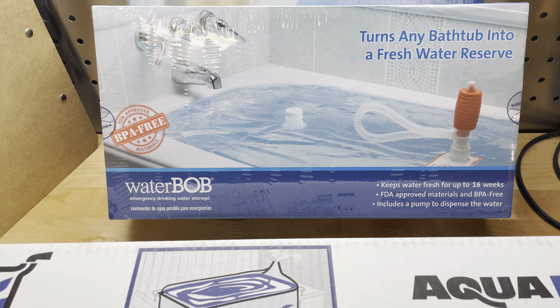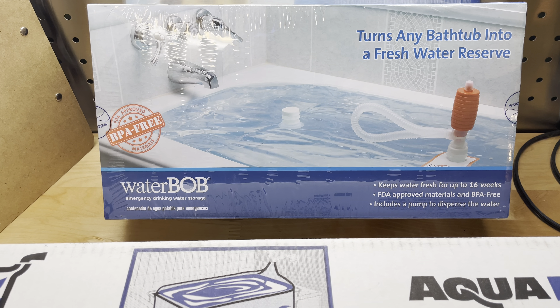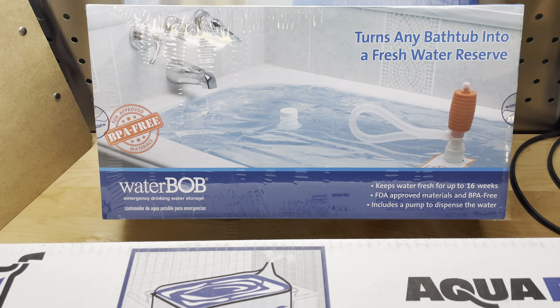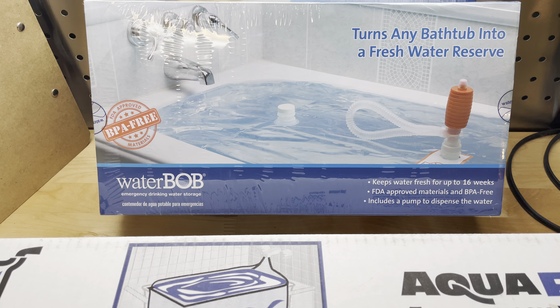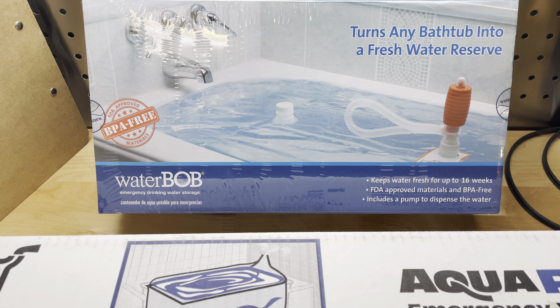Are you concerned about the fresh water situation in your home? Hey everybody, welcome back to the channel. I want to discuss with you a couple of products I have found that I keep in my home.